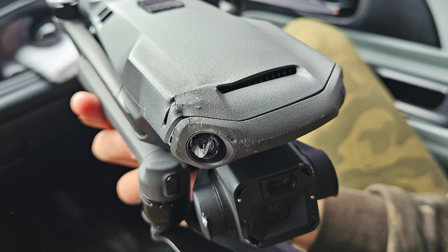This happened on Sunday afternoon. I was completely bummed out because after three years of flying drones, this is my first crash.